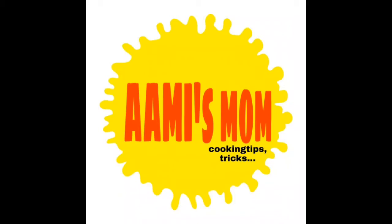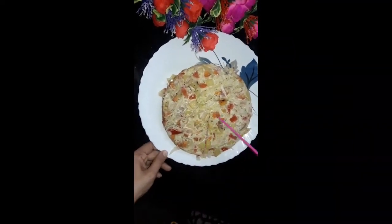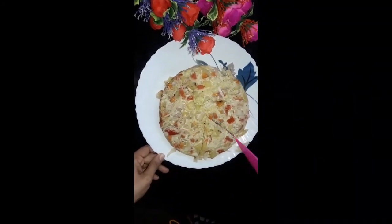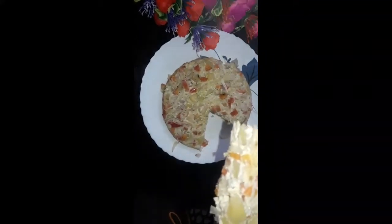Hi friends! I'm going to eat all my food. I'm going to eat a Spanish Omelette. This is an easy, quick and fast recipe.